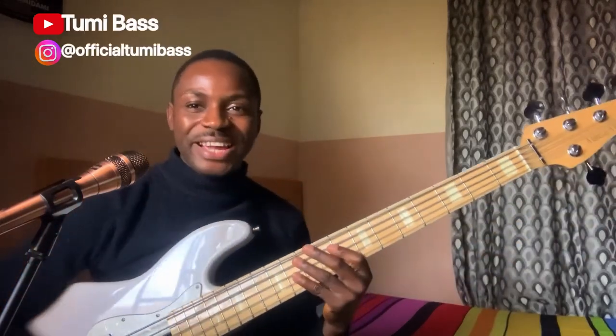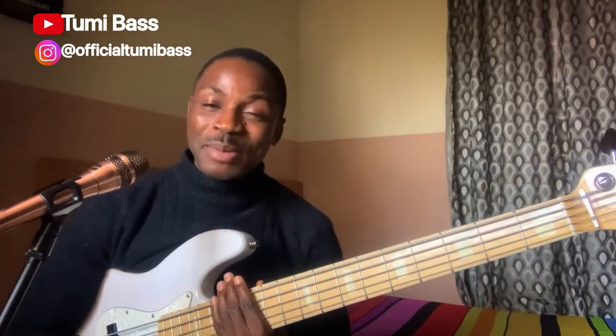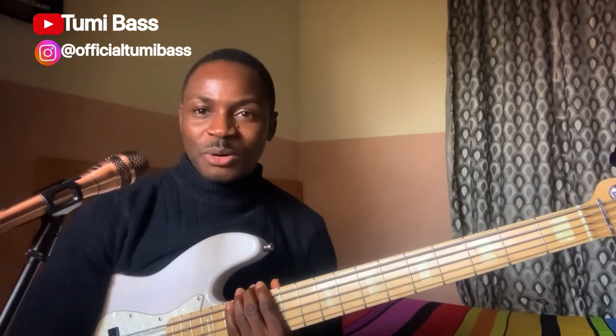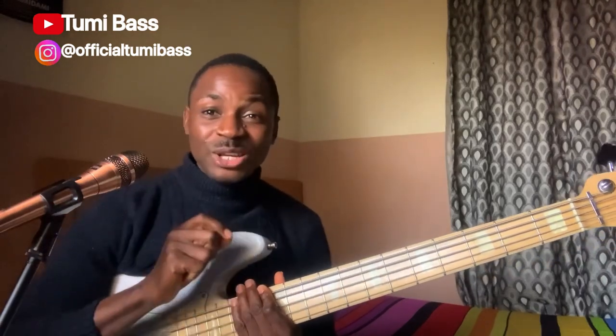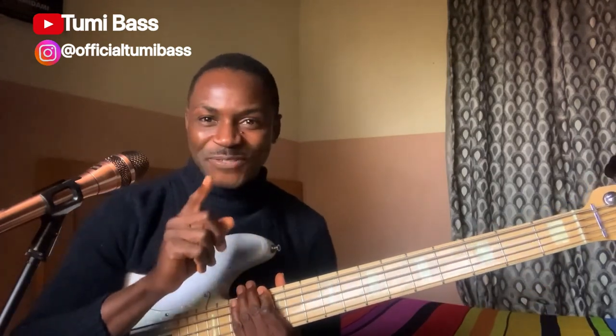What's up my people! Welcome to my channel, it's your boy Tommy Base. I really want to appreciate all my subscribers for your support and your love — may God bless you all. This is one of my videos where I'll be explaining in detail. If you are new to this channel, please hit the subscription button and turn on the notification bell so that whenever I upload a new video, you will be the first to see it.